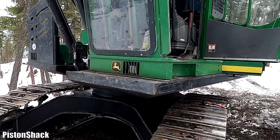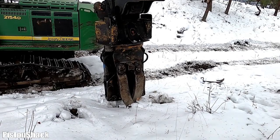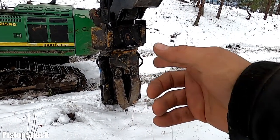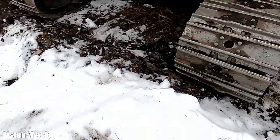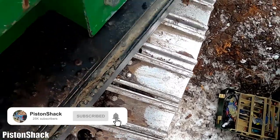Today we have a John Deere 2054 with a power clamp, and this power clamp doesn't open — it rotates, but it doesn't want to open. I'm going to show you my troubleshooting and diagnosis.